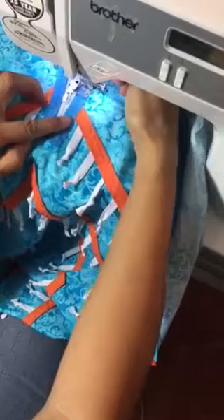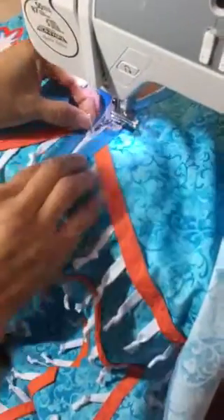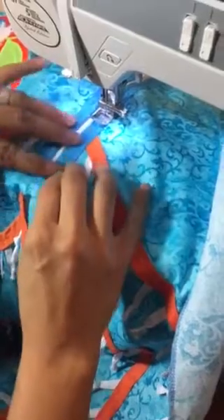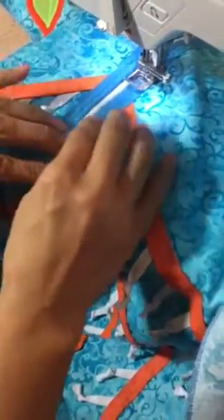Right here, what I do is I lift this up — don't take the needle out of there — but lift up the foot, put the zipper up here so it doesn't get in the way, put your foot back down. And then see this part where this side's longer than this side — don't worry about that.